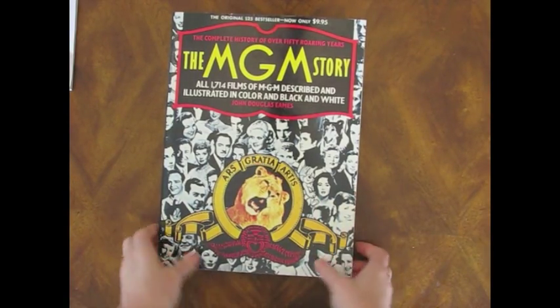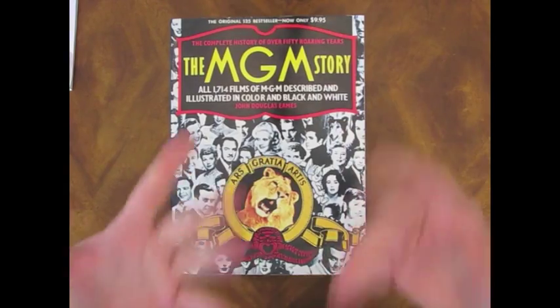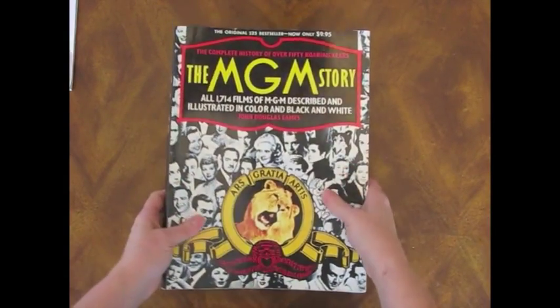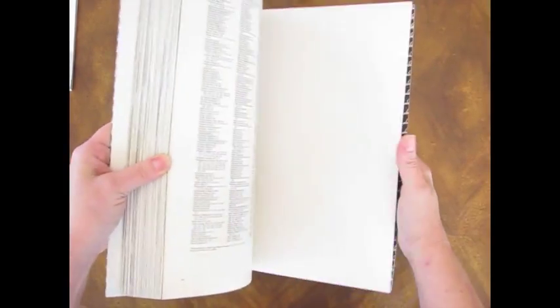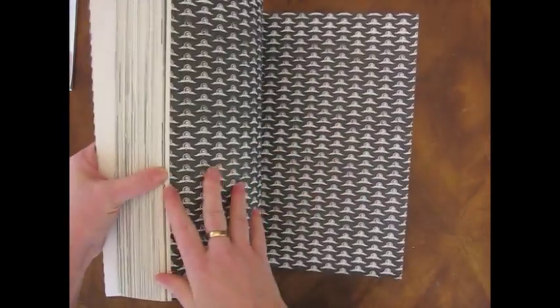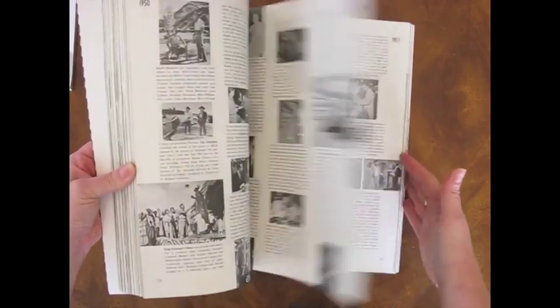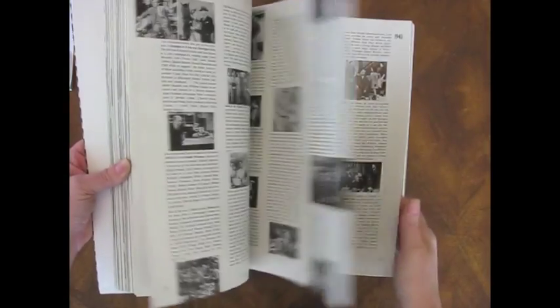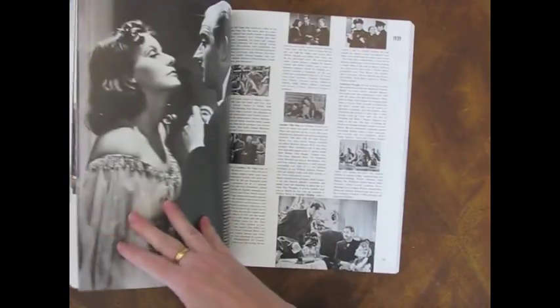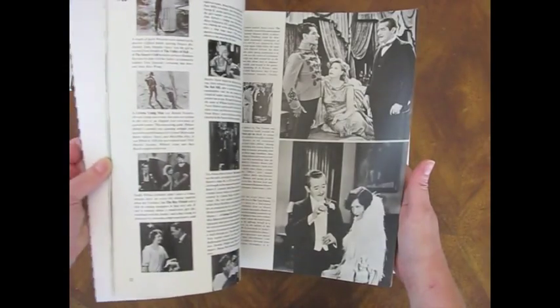This one — I think she charged me 75 cents for this. I would have paid five dollars. I didn't really let her know that because I wanted to respect her wishes to charge me 75 cents. But it's just a big old book about MGM's films that they've made, and I bought it because it's just full of awesome illustrations — some in color in the back, and then black and white. There are just tons of pictures from MGM films. I love the black and white pictures. These are great — well worth my 75 cents.